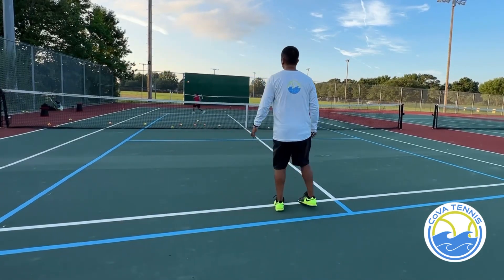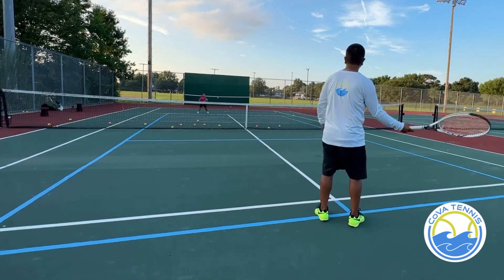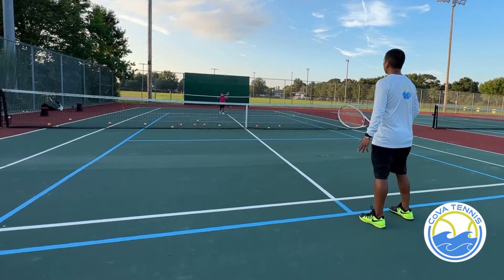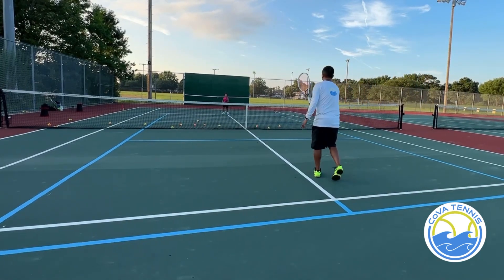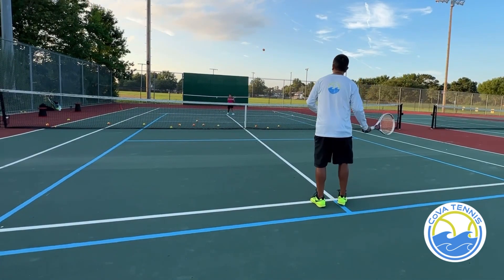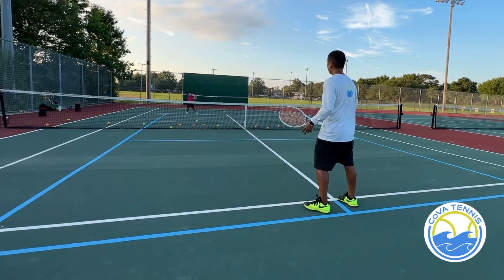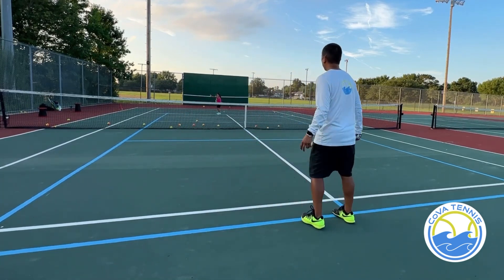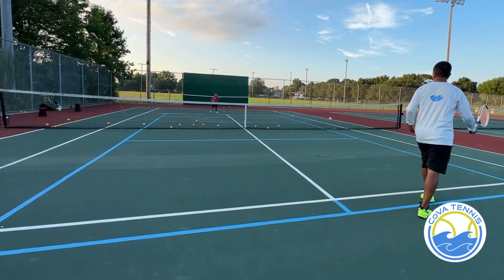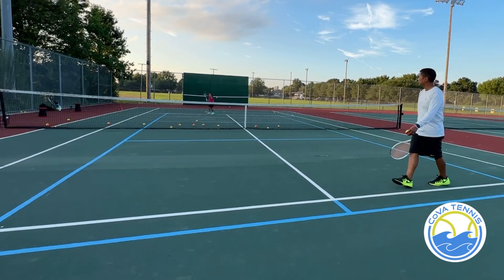One, two bounces, come on. Good. Turn, turn forward. Good. Good. Forward. Good job, keep your eye on the ball, okay? Good. Good. Good. Good. Set, tap and swing. Good. Get to the ball. Tap and swing forward. Good. Cut and swing forward. Turn your kicking like it forward. Good. Good.